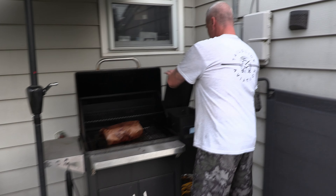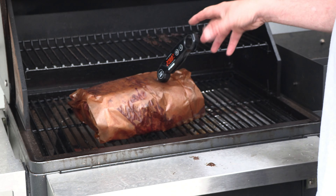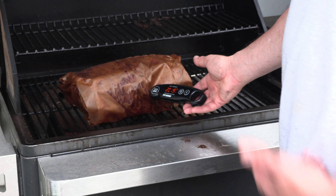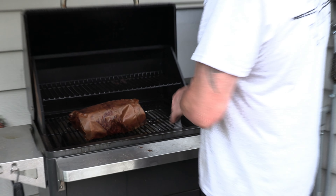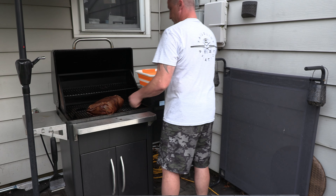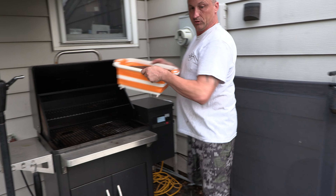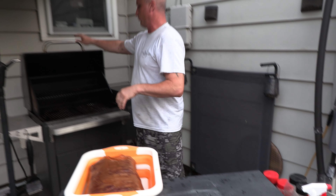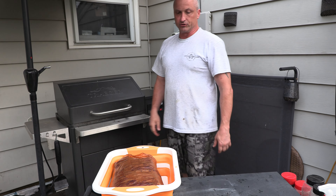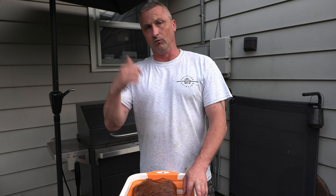When you pierce through the paper, it should feel like a warm bag of butter — it just goes in really soft. It's reading 208°F in one spot and about 203°F in another. Time to come off — it's perfect. We're taking it off, putting it in the pan, and we're going to let it rest for about 20 minutes. Then we'll unwrap it and pull.